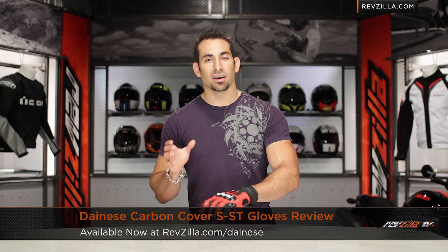Hey, this is Anthony with RevZilla TV, where you can watch, decide, and ride. Welcome to our detailed breakdown of the new Dainese Carbon Cover SST Short Cuff Aggressive Riding Glove at RevZilla.com.